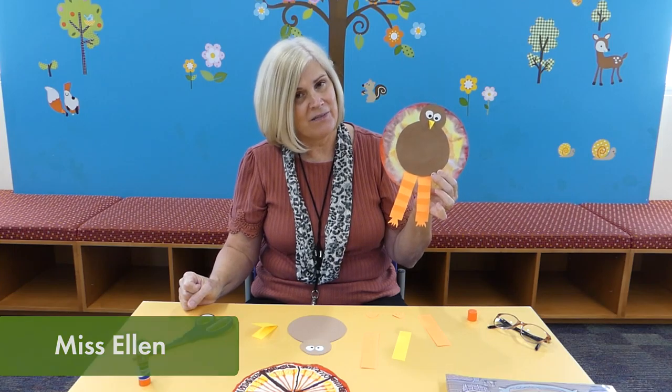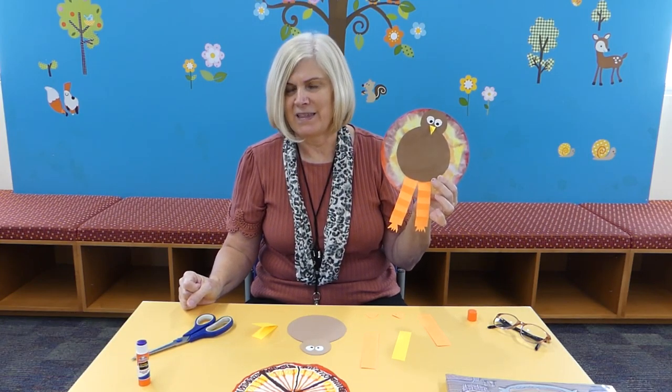Hi, welcome to another Crafternoon! Today we're going to make a turkey, just in time for Thanksgiving.